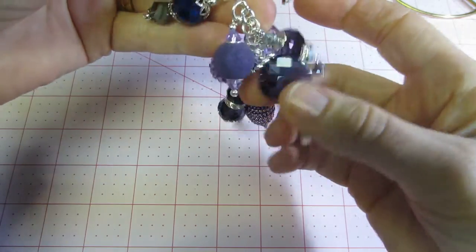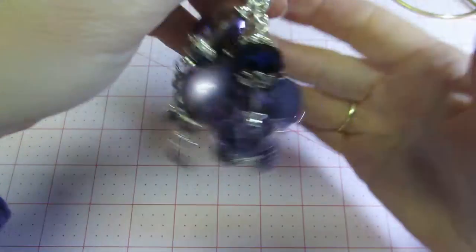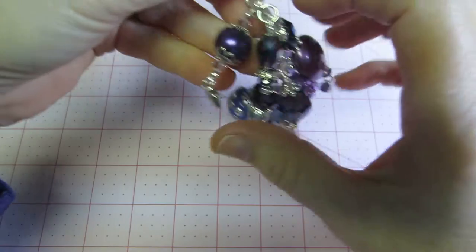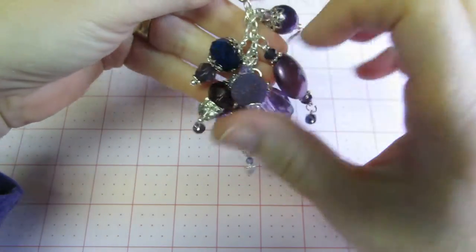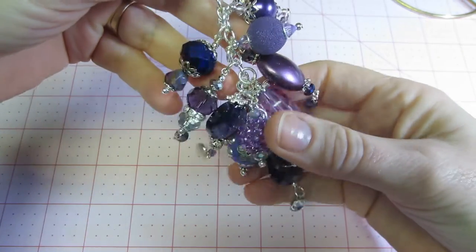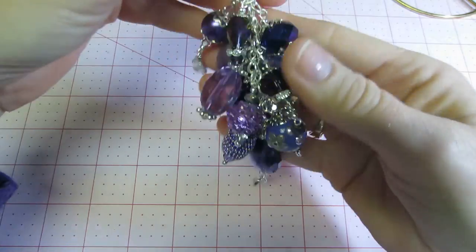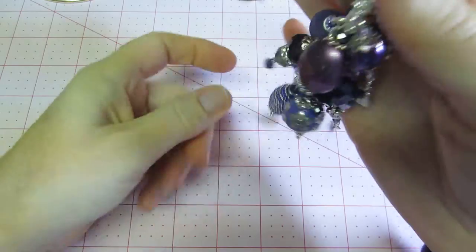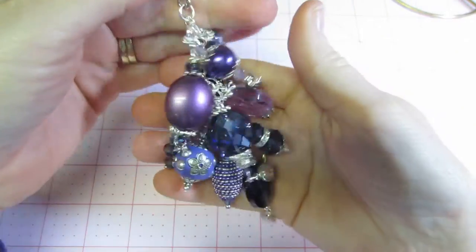I kind of wanted to get these done because I'm going to put the beads away. While they were all out I just wanted to make a few things. I have some painting to do — I'm going to paint some letters for my nephew. I also made some stick pins, so I'm going to make a video of those. I made some Christmas ones and a little Christmas stick pin holder.